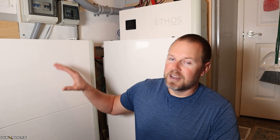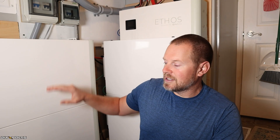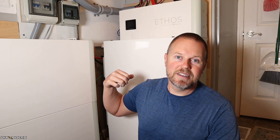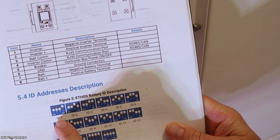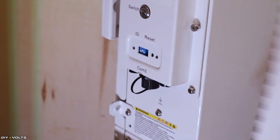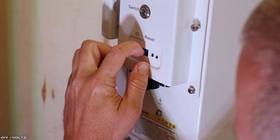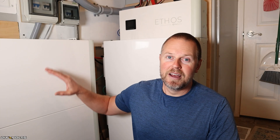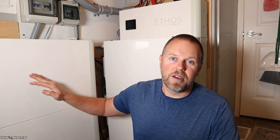You do have to set the address or state of each battery. So this one down here is number one, two, three, four, five, and six — and those tell the inverter which battery is first, second, third, and so on. Once you set it, you leave it and never have to touch it again. That is one of the very nice things about these batteries: I placed them here and they just work. No problems whatsoever.